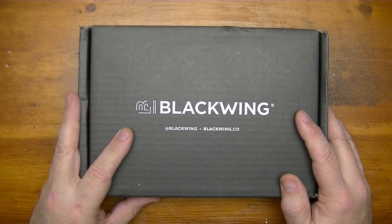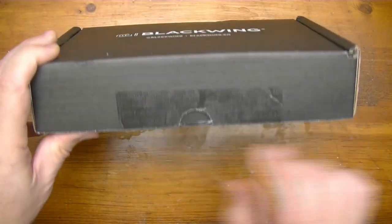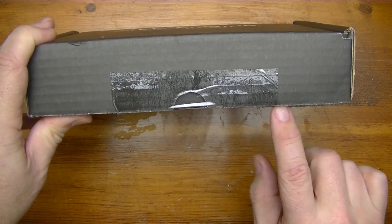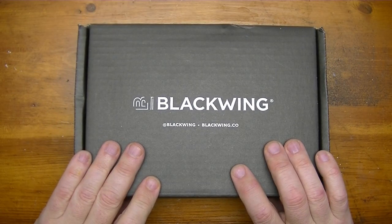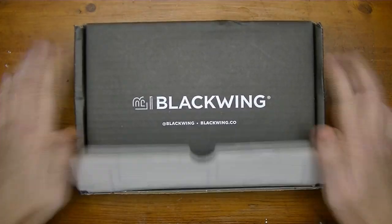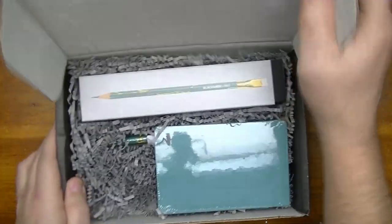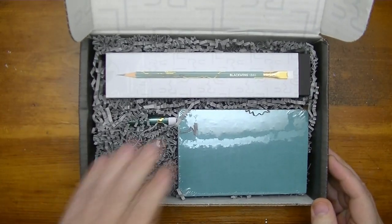Alright, unboxing time. I have not looked inside here yet, but I did open the plastic tape. Now I'm ready to open this up and we're going to see this together. Alright, so what do we have here?